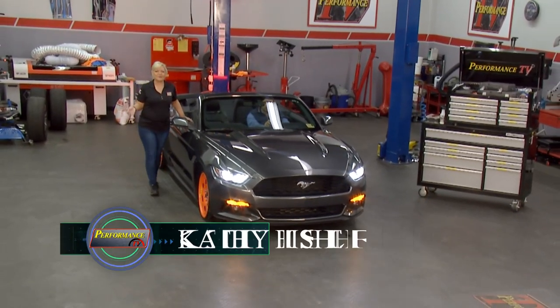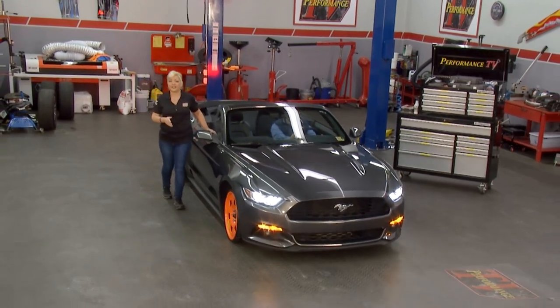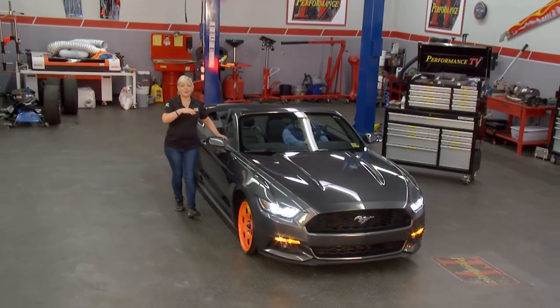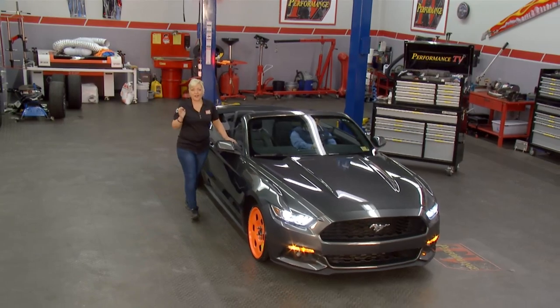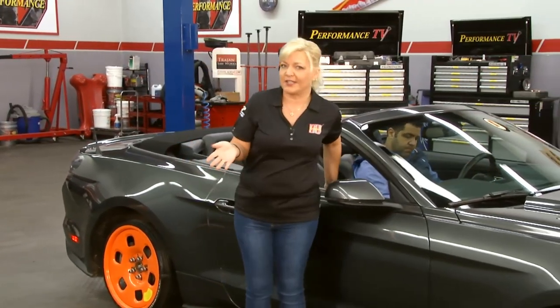Welcome back to Performance TV. We have a great thing to show you today on how you can move a vehicle around in the shop or outside without having to have the factory wheels and tires on it. When would you run into a situation like that?